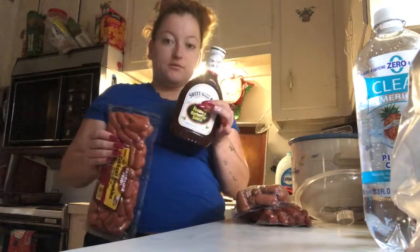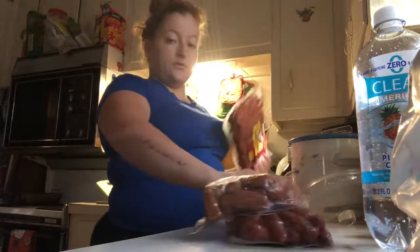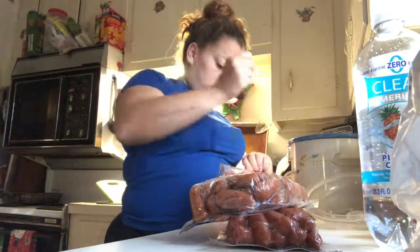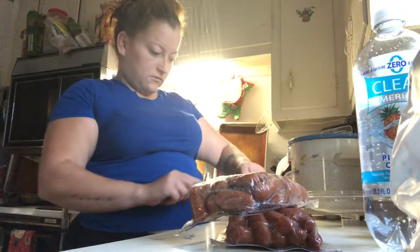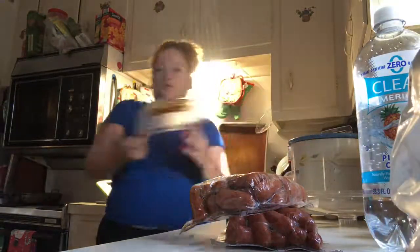What I'm going to do is open one pack, pour some barbecue sauce in, open another pack, pour some more barbecue sauce in. And we're going to see if all three of these packs will fit. I'm going to put it on high.